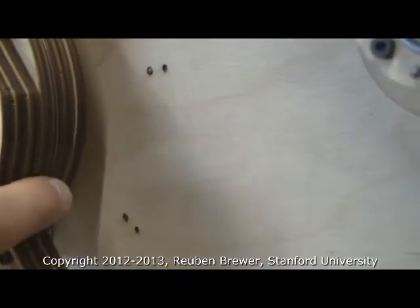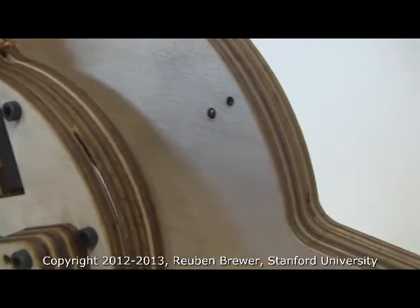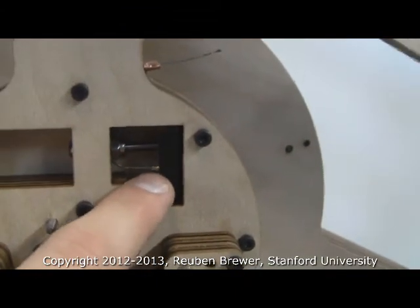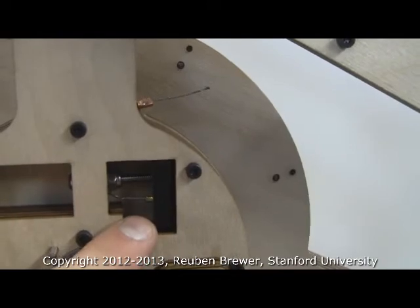The cable loops four times around this steel drive shaft. Then we come back on the other side and follow the cable. The cable goes into the wood here, and we obey the minimum bend radius, of course.